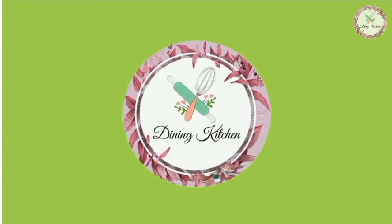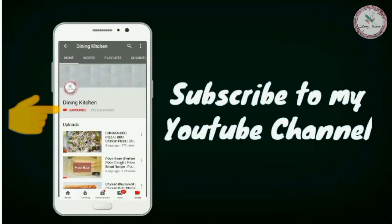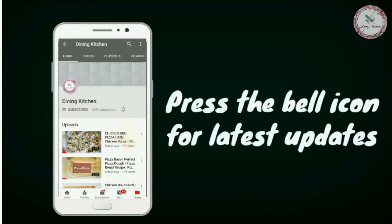Welcome to the Dining Kitchen. Subscribe to my YouTube channel and press the bell icon for the latest updates.